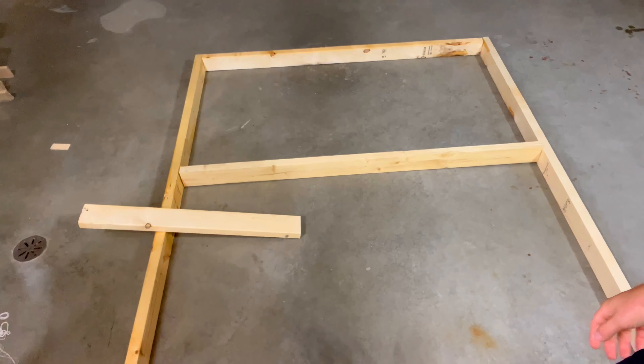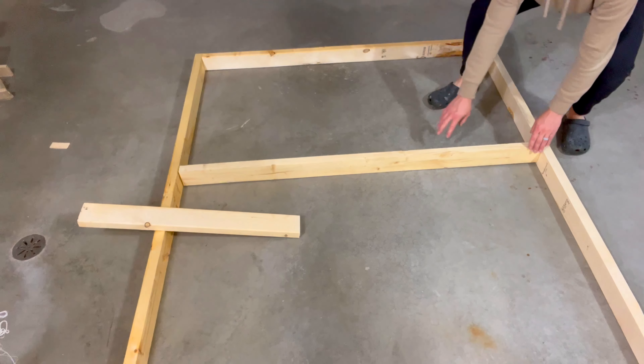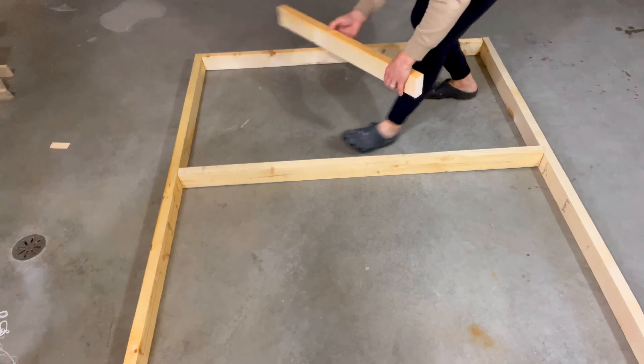This is the design that I came up with. These outside pieces are the legs. On these cross members, I want to make it so that if I have a different canvas size, I can slide these up and down, as well as take this piece and move it along. I'm going to assemble it and then put the tack strip on.